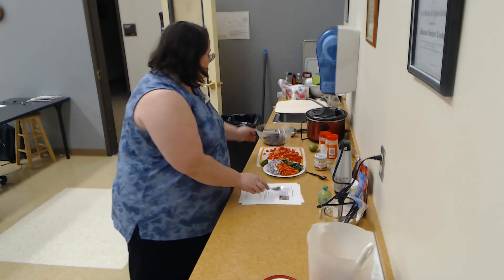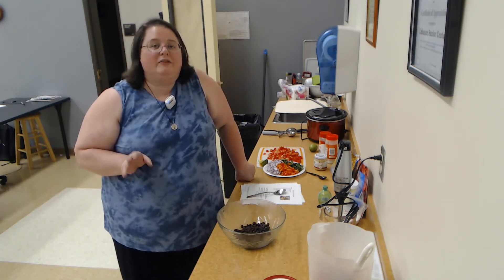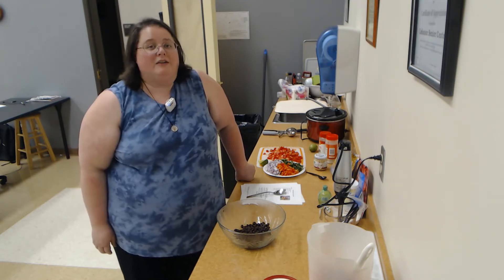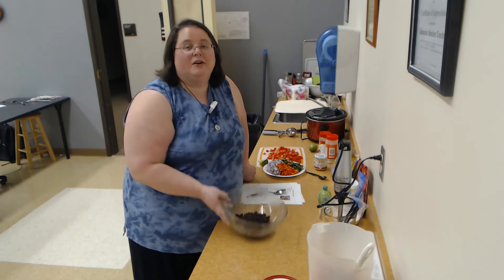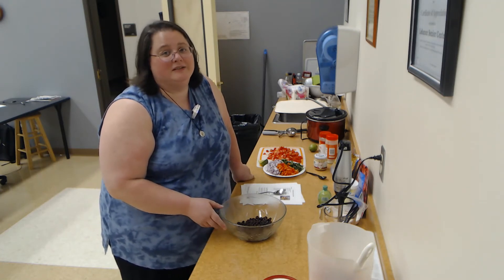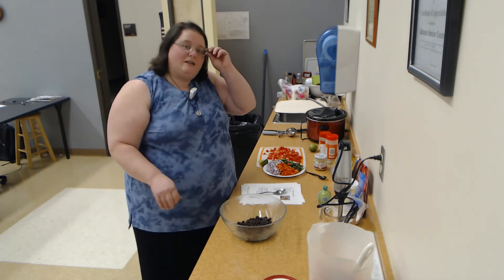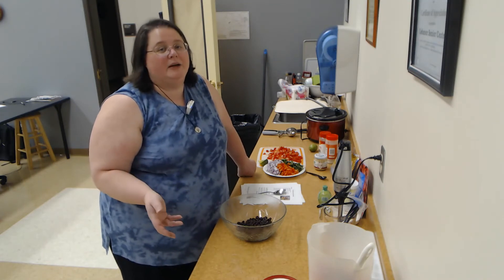I know a lot of people, when you say the word salsa, they instantly think of a lot of tomatoes. For some of our senior friends, tomatoes are a challenge — all that acid can really mess with medications, heartburn, acid reflux. So today we're doing a different salsa: a black bean and corn salsa. Really, salsa is just a fun salad — usually you eat it by scooping it onto a cracker or toast or a taco. It's a condiment slash salad, and you can really change them up — you do not have to have tomatoes in a salsa.